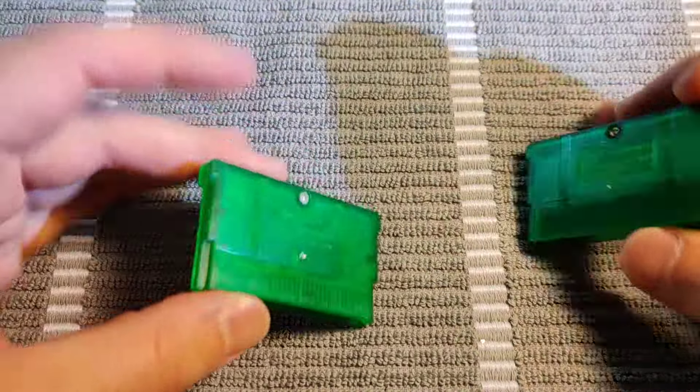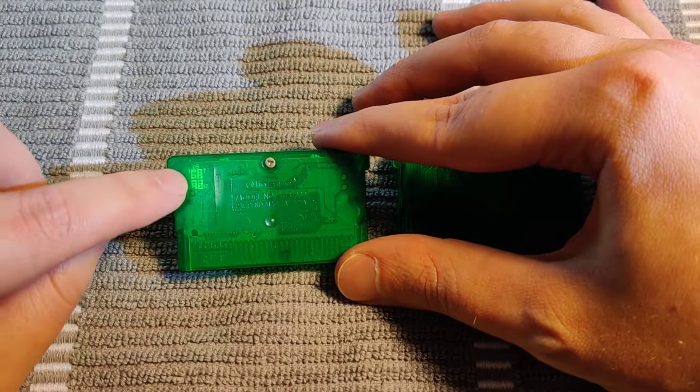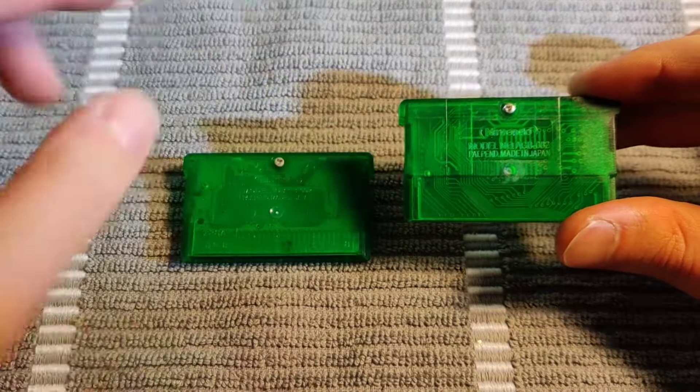You can also pretty straightforwardly tell which one is real or fake by looking at the back. The real one is going to have these four boxes up here in the corner of the cartridge, where that's not going to exist on the fake cartridge.